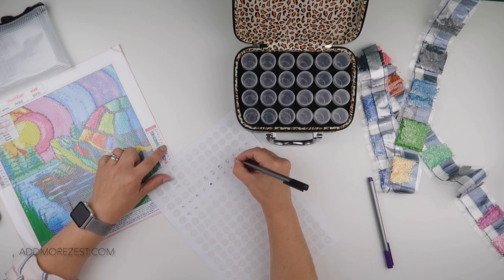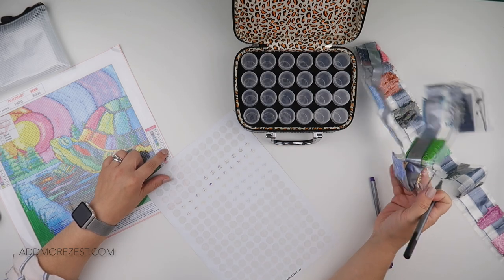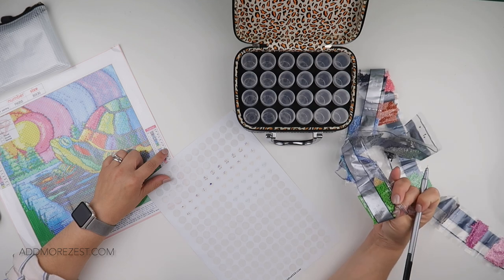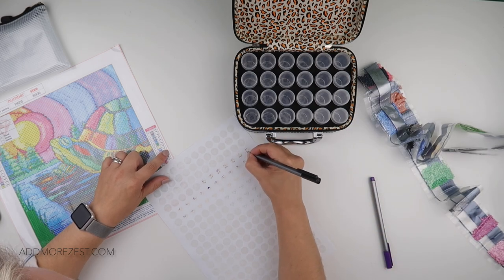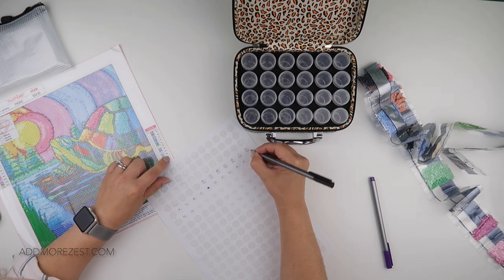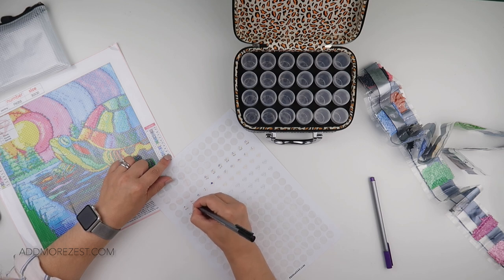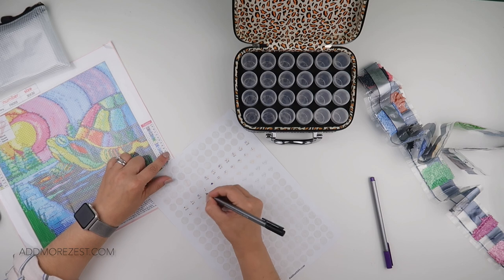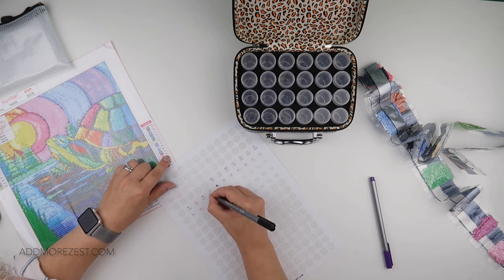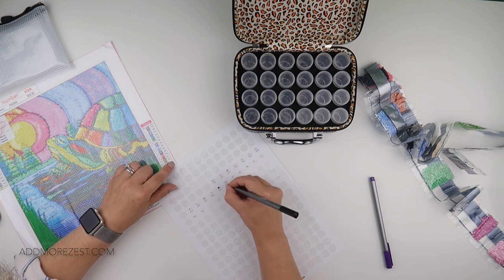I can just reference the bottles. So 745, and the DMC numbers are written on there, which makes it easier. 798, 800, 809, 823, all the numbers. 894, 921, 934.